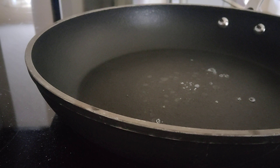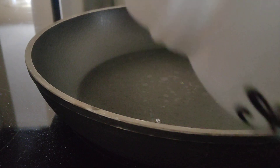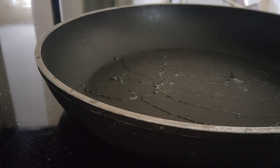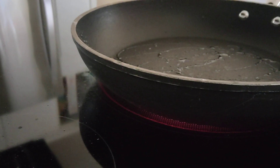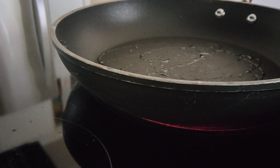Now we're going to spray it with cooking spray. So this stuff is not spraying very well, but that's okay. Now we're going to pour it — just like a little.